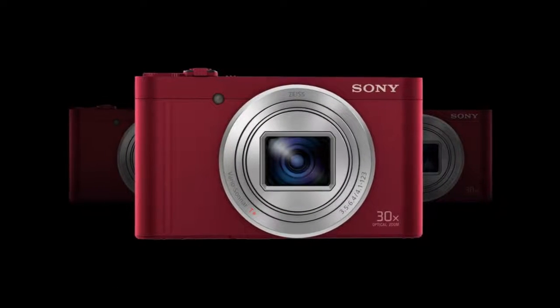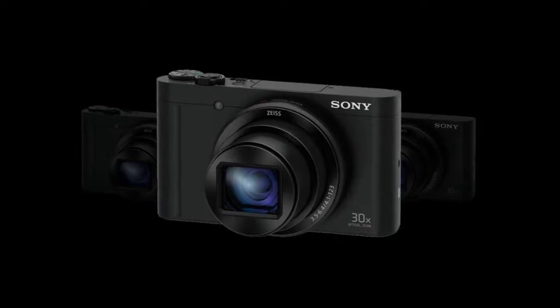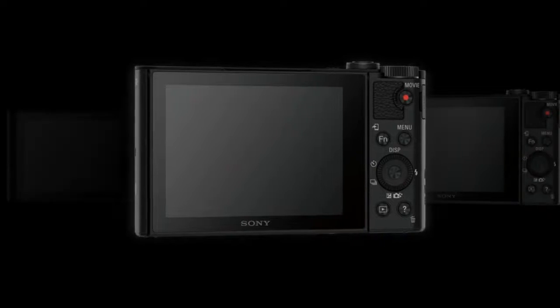18.2 MP Back-Illuminated X-CMOS Image Sensor: The 18.2 MP Back-Illuminated X-CMOS sensor offers high-resolution, low-light sensitivity with improved image clarity and reduced noise.